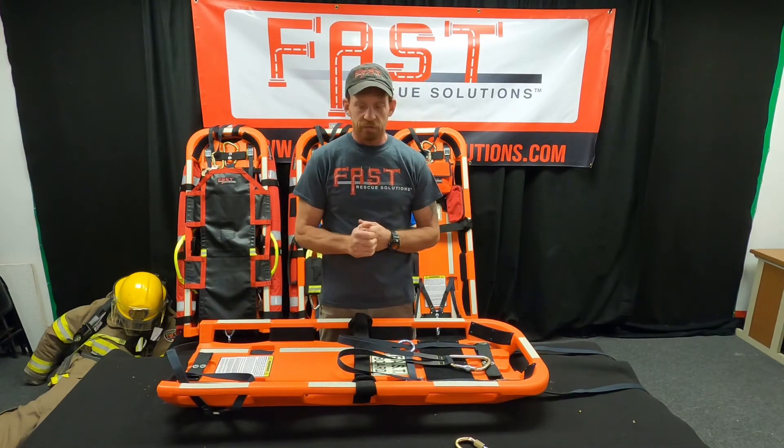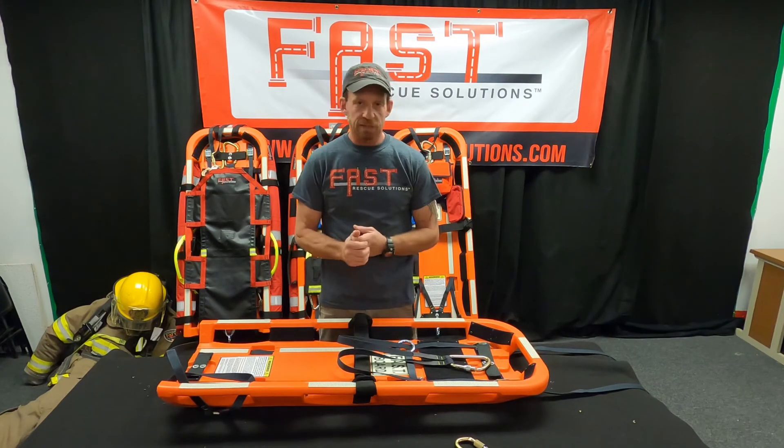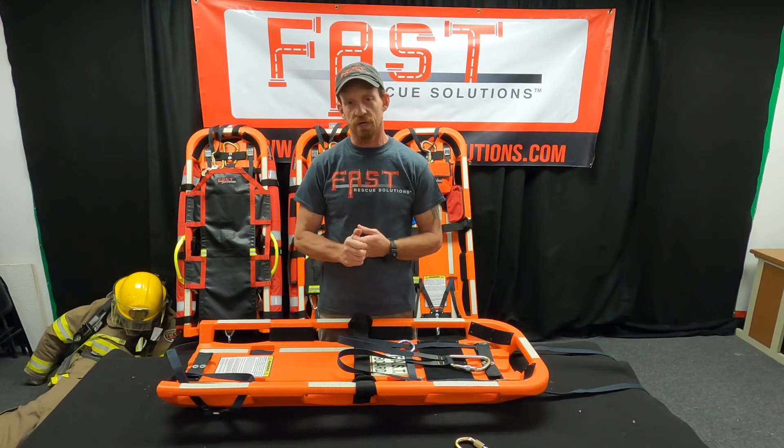If you like these videos and they're useful to you, please like and subscribe. If you have any specific questions, you can get in touch with me at info@fastrescuesolutions.com. Thank you.